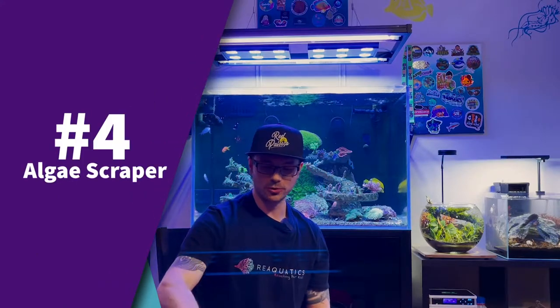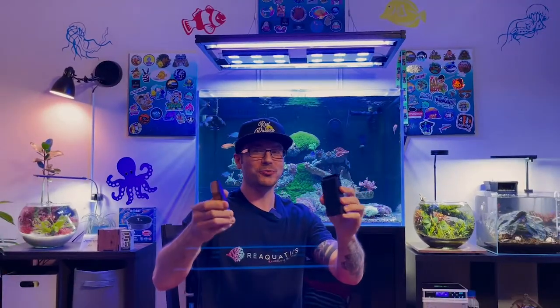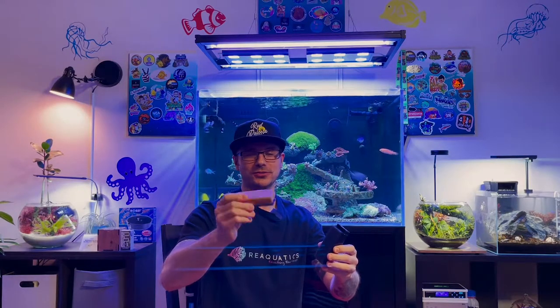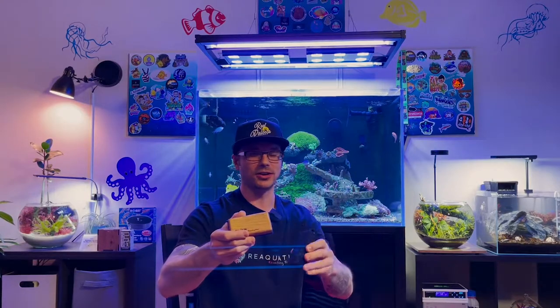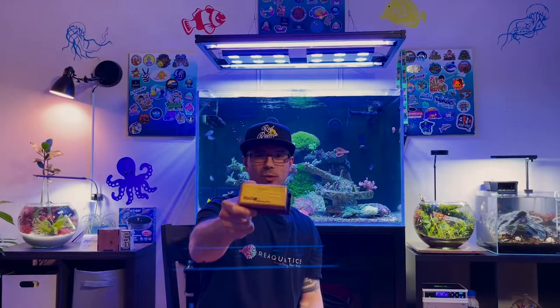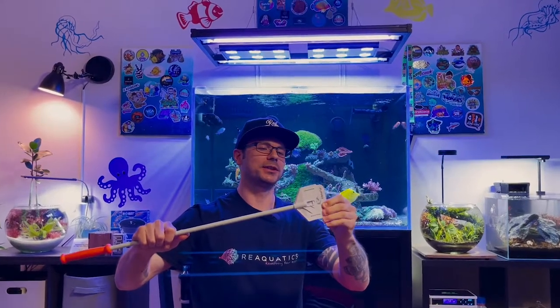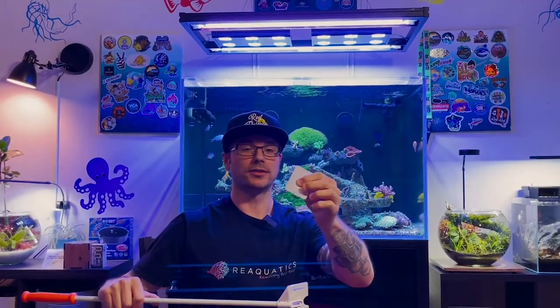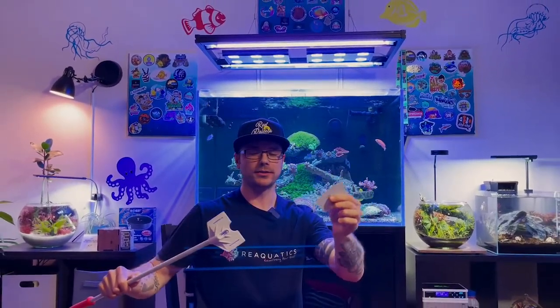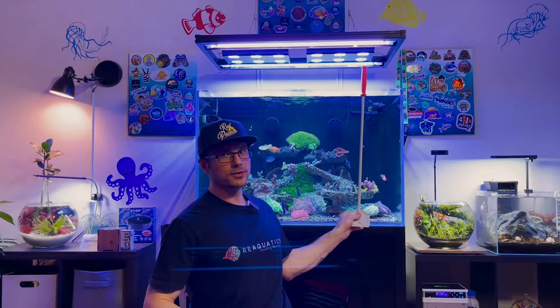Moving on to number four: the algae scrubber. This one is super magnetized — it's the Algae Free Piranha glass cleaner, which gets the algae right off the glass. There are other brands out there like Flipper Cleaner and Mag Float. Be careful with these — super powerful magnet! These are great for anybody because you want your glass to be nice and clean so you can see the corals. They also come in different varieties, like this long pole type — it's the Flipper Cleaner Platinum scraper with a flat edge and a serrated edge to get harder algae off. Great especially for taller, deeper aquariums so you don't have to get your hand wet every time you want to clean your tank.